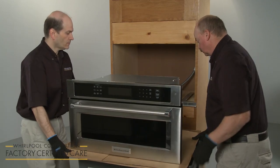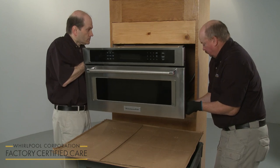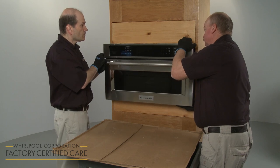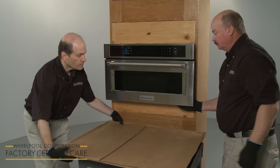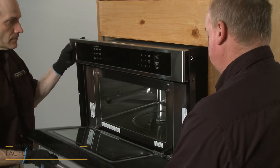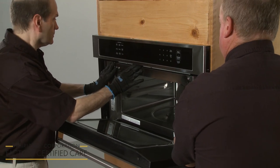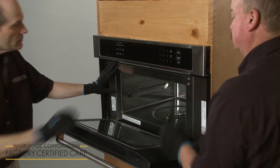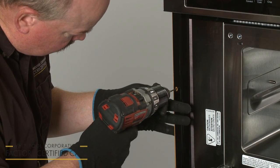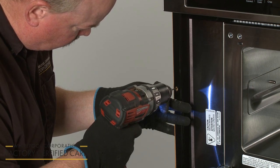Using two or more people, align the microwave oven on the spacer bars, if applicable. Open the microwave oven door and push against the front frame of the oven to fully insert the appliance in the cabinet. Confirm the appliance is centered, then use a 1/8-inch diameter drill bit to drill pilot holes using the holes in the side mounting brackets as templates.